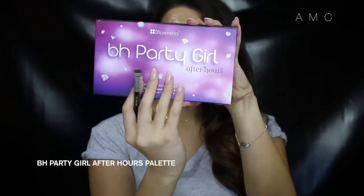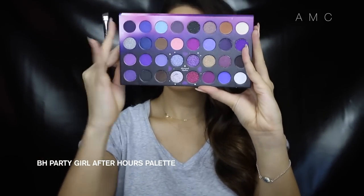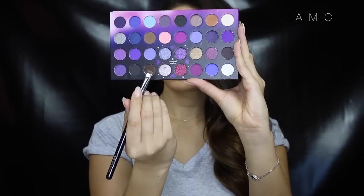Most of the shadows I use are from this BH palette. I use this cool tone brown to fill in my brows today — for no particular reason, just because the palette was in front of me. I love how they turned out. This brush also works wonders — it's a Zoeva 322 brow line brush. It creates super precise lines for a beautifully sculpted brow.